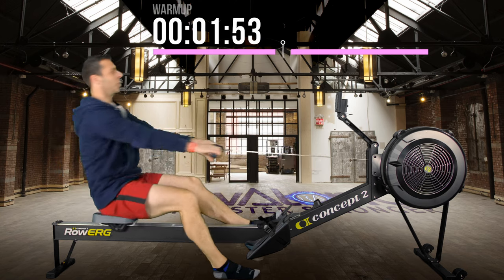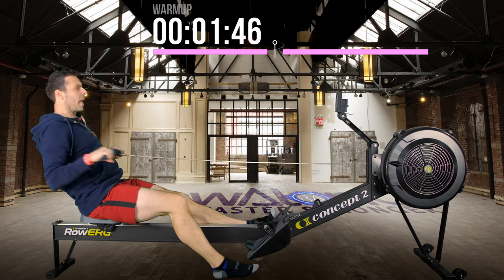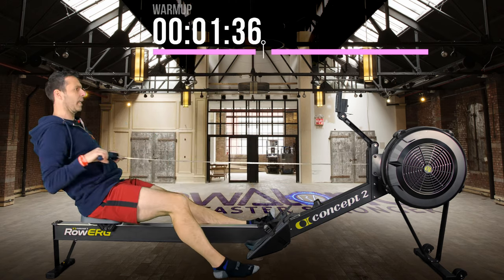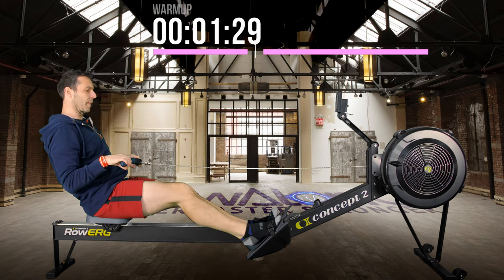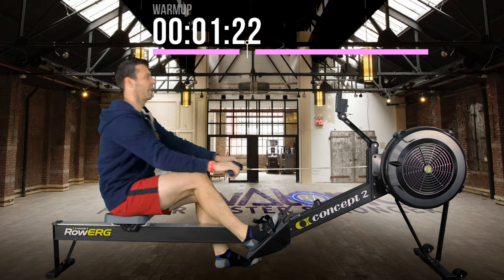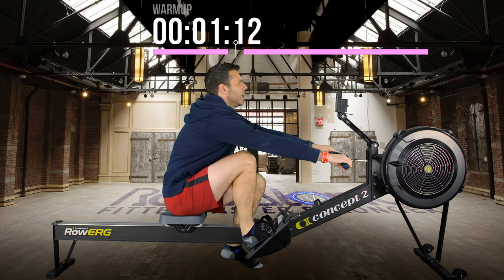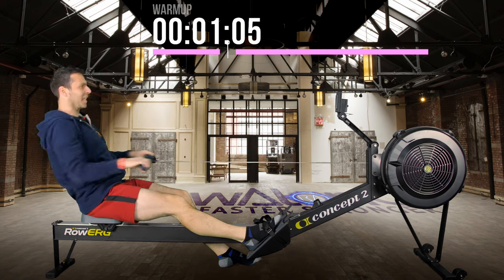To clarify: your 2K training pace is your average 500-metre split for your 2K time trial. So when I say 2K plus 20, you take that average 500-metre split and add 20 seconds to it. There's a proper description in the video/podcast description below — you might want to read that if you don't have a 2K training pace, rather than relying on my garbled explanation.